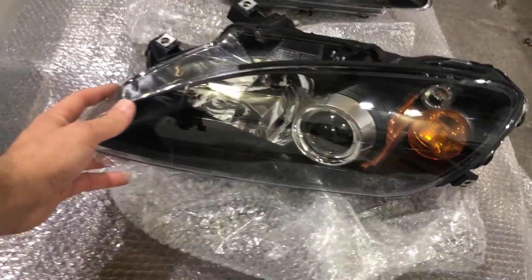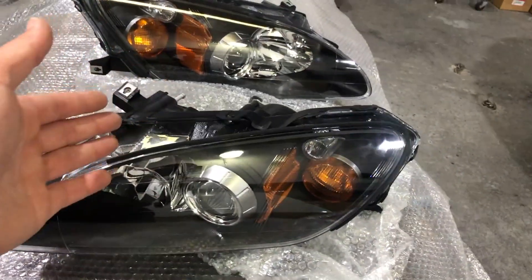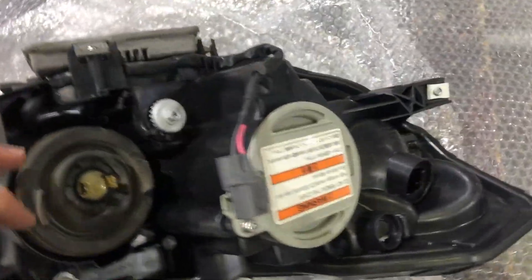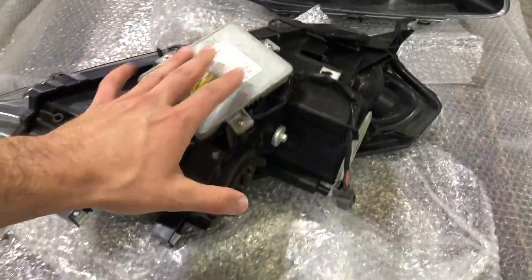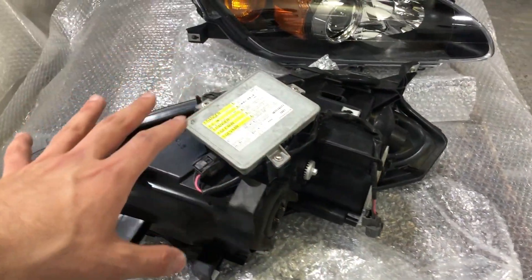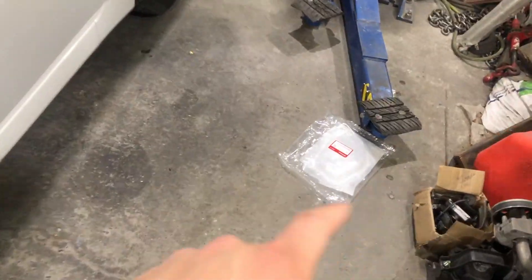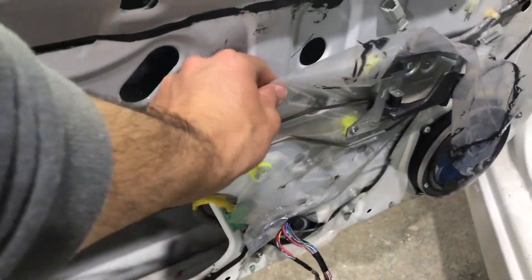We did get the headlights in, which I want to show you — check it out right here. These are OEM replica headlights, $200 for the pair versus $800 for OEM, and they look just like OEM. I did swap the old HID modules and components — the OEM components from the old broken lights — so they should last a long time. We'll see.